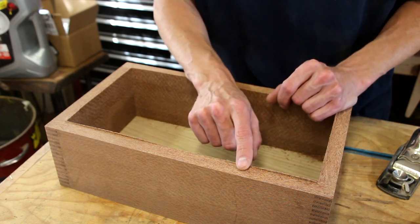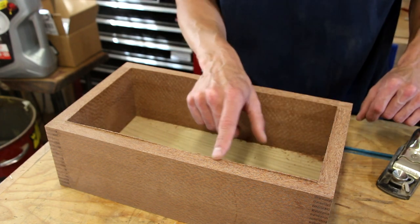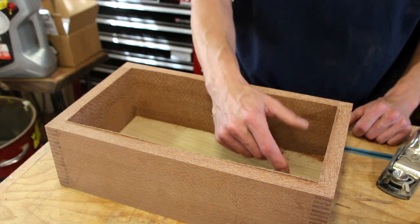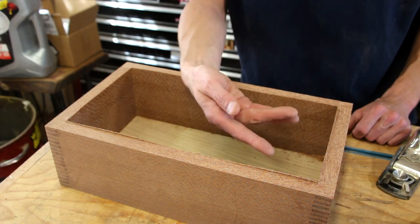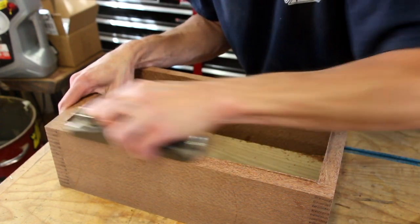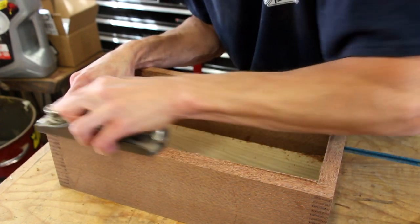After the cuts, we are left with just this little lip. There are a couple of methods you could use — you could clean this up with a file, a rasp, or some sandpaper — but I like to use a block plane. Quick and simple. In just a few quick passes with a sharp plane, that little lip is gone.